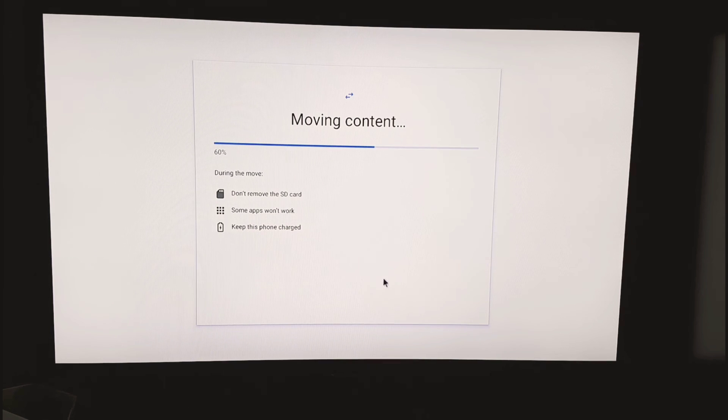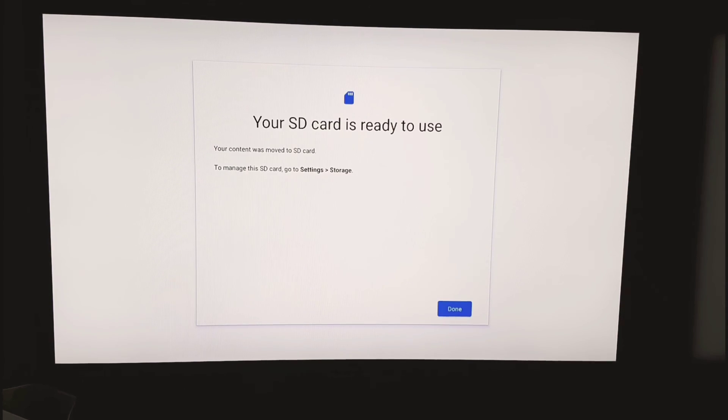Make sure your micro SD and USB are compatible, because some cheaper cards won't work well with the device. It's better to buy a quality one rather than a cheap one. I got a fast micro SD card, and now the SD card is ready to use — we're done with that step.